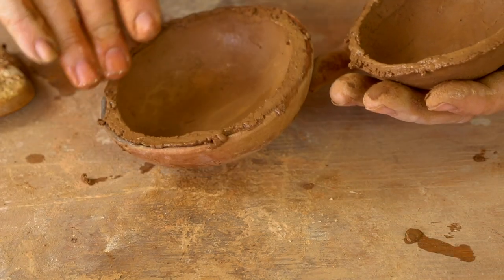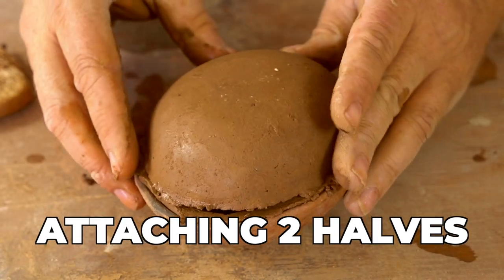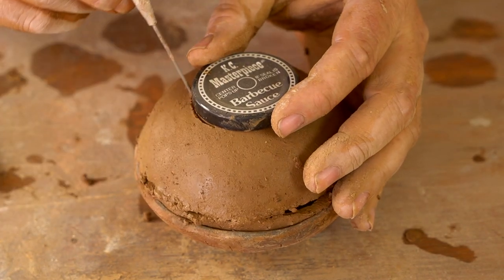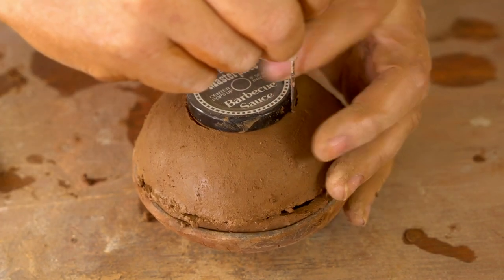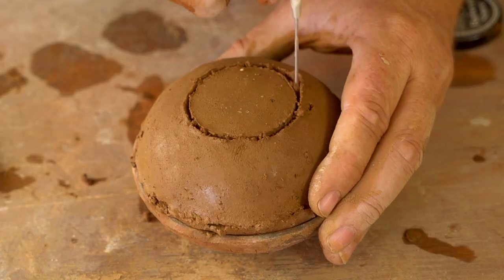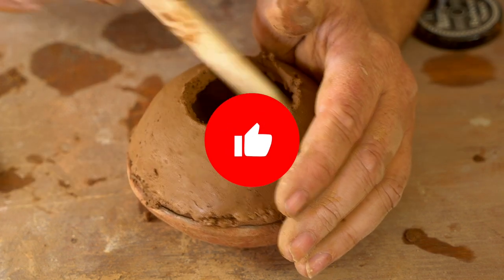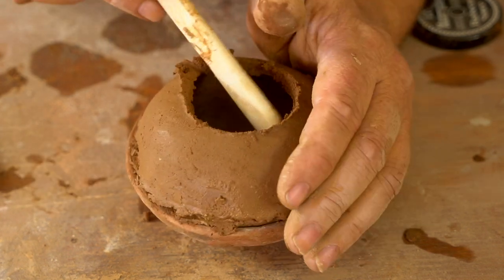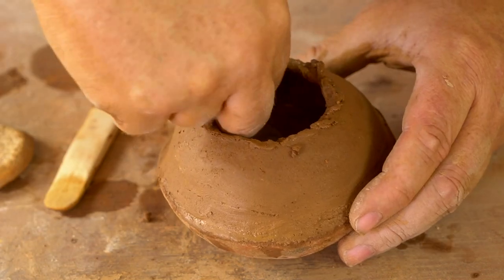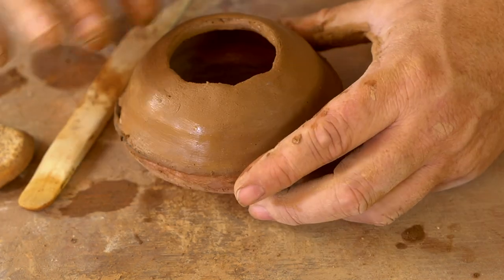Now I'm just wetting the two edges and I'm going to stick those together. I need to cut a hole in the top for an opening, so I'm using this barbecue sauce lid because it's about the right size — just cutting that out and popping that piece of clay out. Now I'm using that wooden tool to attach the two pieces on the inside, then coming around and attaching them on the outside, smoothing it all out.